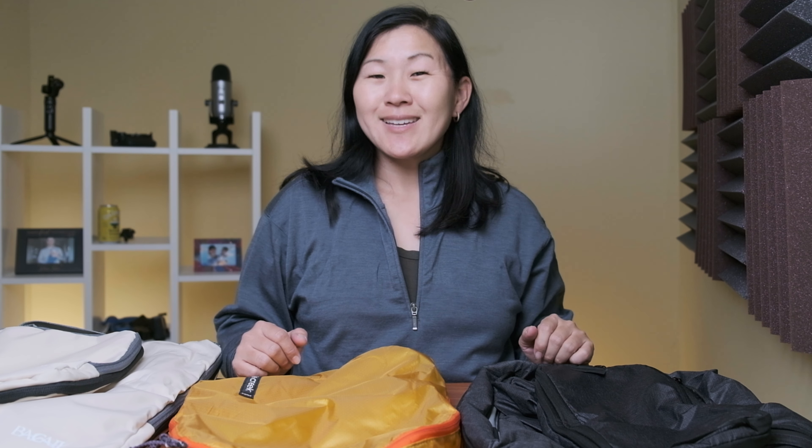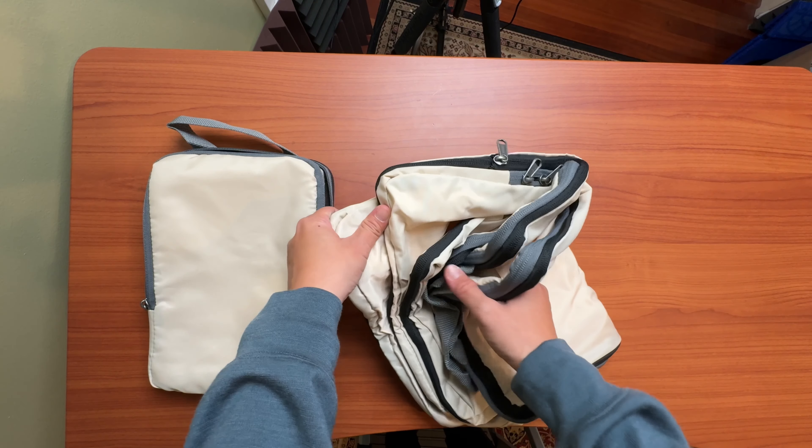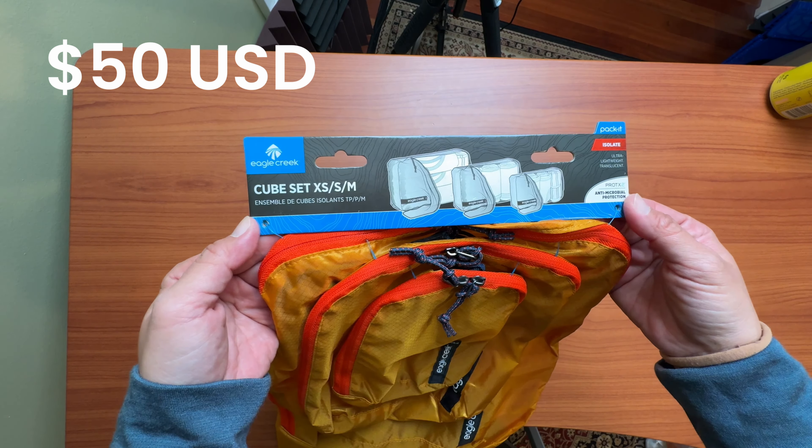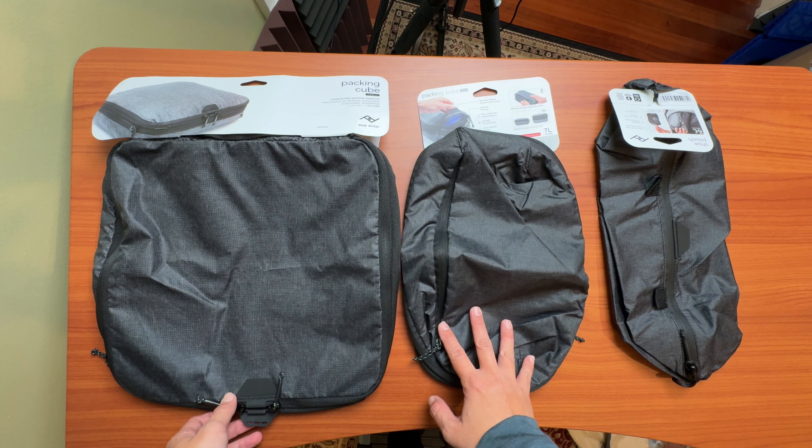It's pretty well known that packing cubes are great for minimalist travel, or carrying as much as possible within a small space. I've been using the same packing cubes for at least five years, and they're starting to get old and get holes in them, so I'm on the lookout for new packing cubes. I've got three in front of me that I want to try out. They range in price from $20, the cheapest, to $50, to $95, so quite the range.